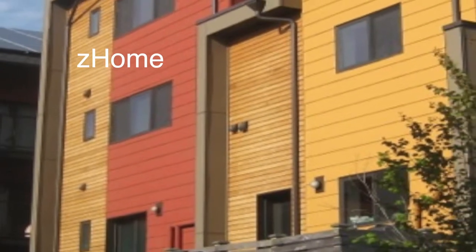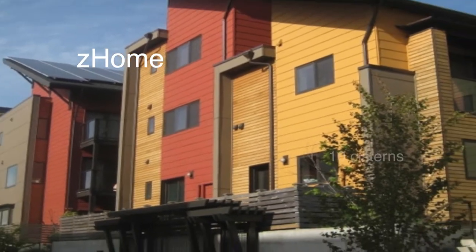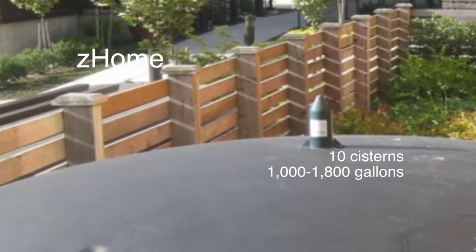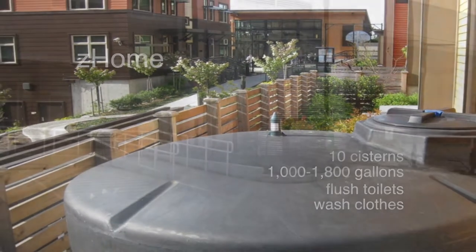Are there other applications besides just irrigation for gardens and landscaping? Z-Holm in Issaquah, a new complex of sustainable homes for families, has 10 cisterns ranging in capacity from 1,000 to 1,800 gallons. This is enough rainwater to flush toilets and wash clothes all year round.